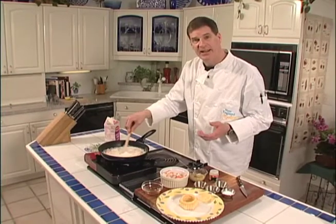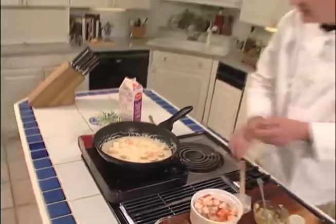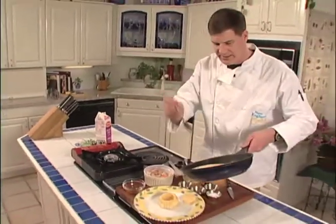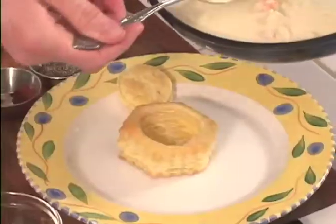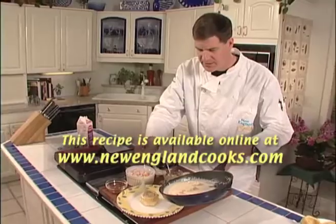Once it thickens up, in it goes. Our sauce has thickened up — it took no more than a minute or two. All that's left to do is ladle that into our wonderful tender puff pastry. Just that easy — a seafood bisque in puff pastry.